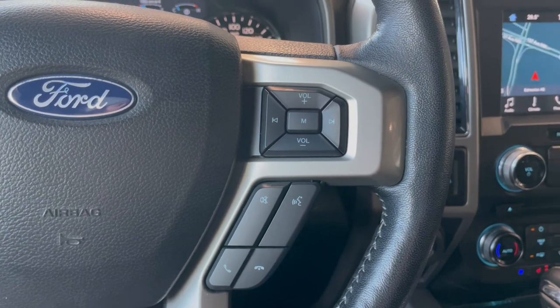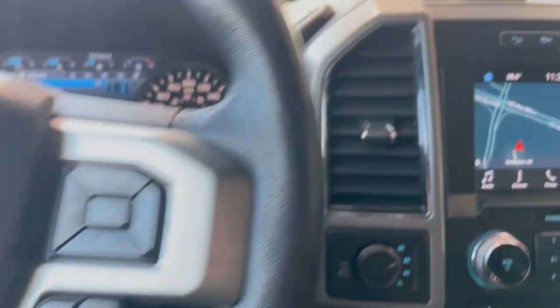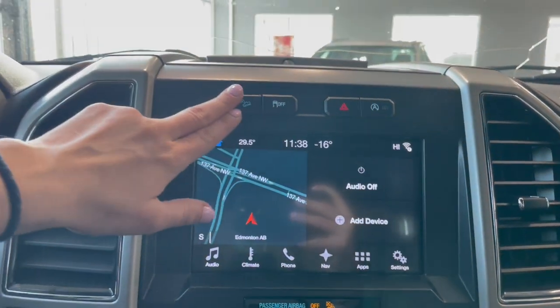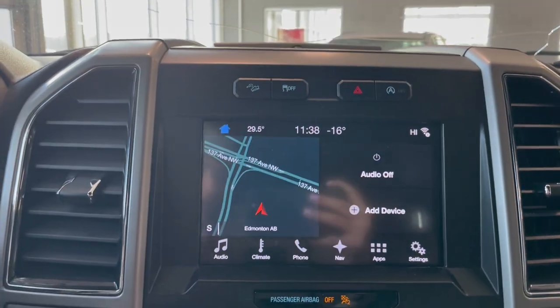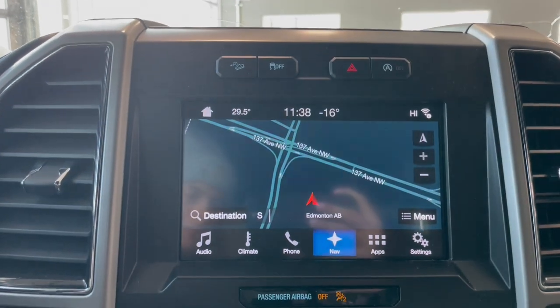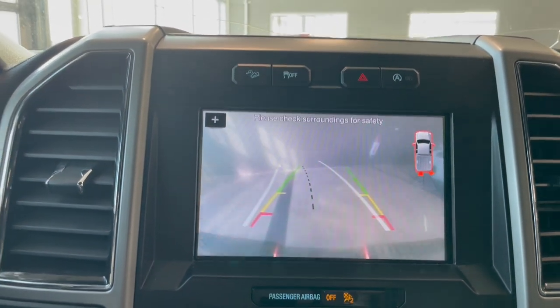On the right-hand side of the steering wheel we do have our audio controls and hands-free calling. Moving over to the entertainment screen, above that we have our downhill assist, traction control, and automatic on and off. This truck does have a navigation system, and going into reverse we have the reverse camera as well.